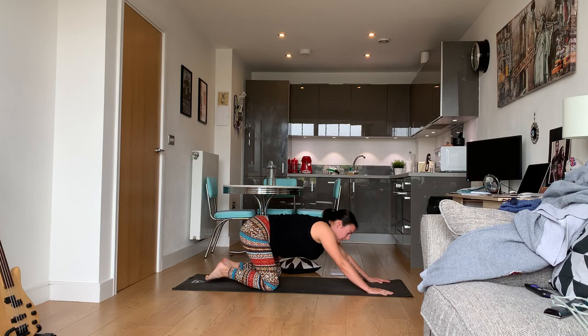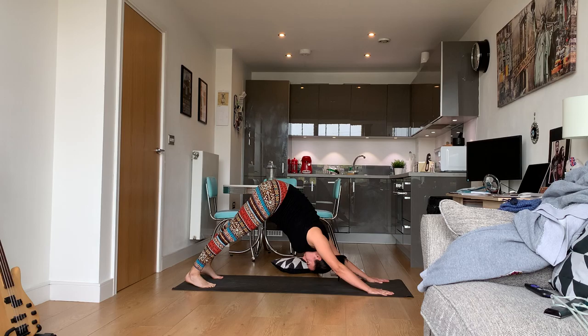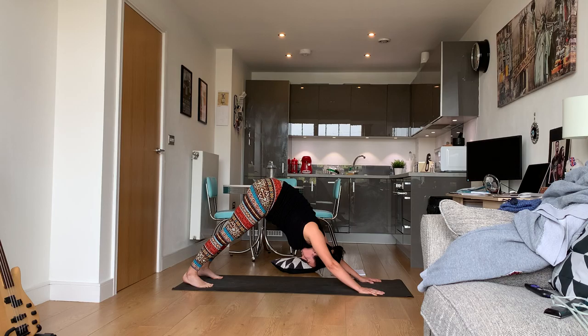If you feel like that was a lot, you can come into child's pose and take a rest. You should really feel down dog right now in your shoulders — don't allow your shoulders to tense up, just let them relax.